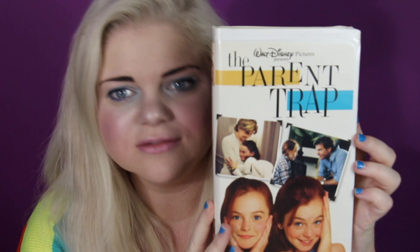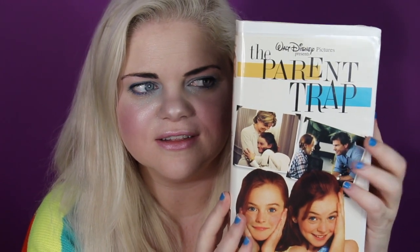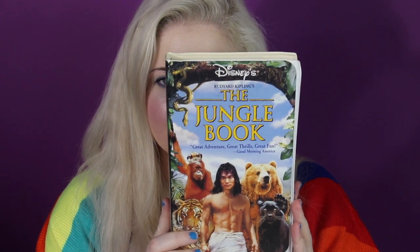Jumanji — Robin Williams was a huge part of my childhood, I adore him. And you probably didn't realize that Draco Malfoy is in Jumanji — Tom Felton is in The Borrowers, so if you haven't seen The Borrowers, find it. Richie Rich was amazing — he had a laboratory in his house with his own personal scientist, so cool. The Parent Trap — I seriously thought they were real twins. And we can't talk about the real MVP twins of the 90s without mentioning Mary Kate and Ashley. The Jungle Book actually has Lena Headey in it — Cersei Lannister plays Kitty in this movie!